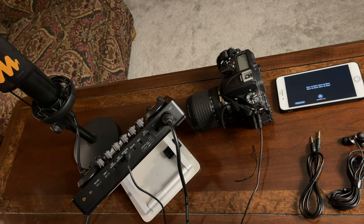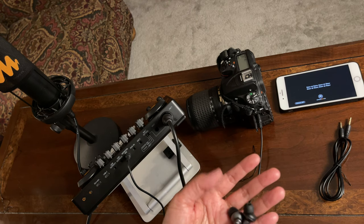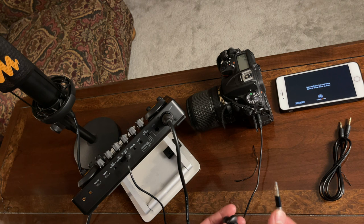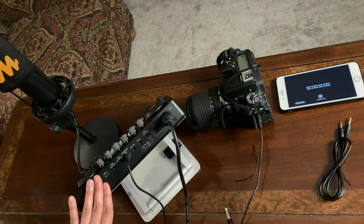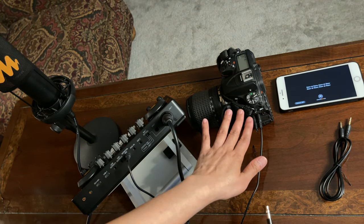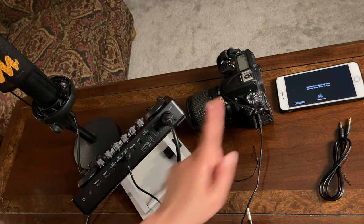Lastly, we will connect an earphone — or a headphone if you have one. I will be monitoring the audio from this DSLR camera, not from the Monocaster E2, so I can hear the actual audio output. So I'll be connecting the earphone to the camera, not the Monocaster E2.